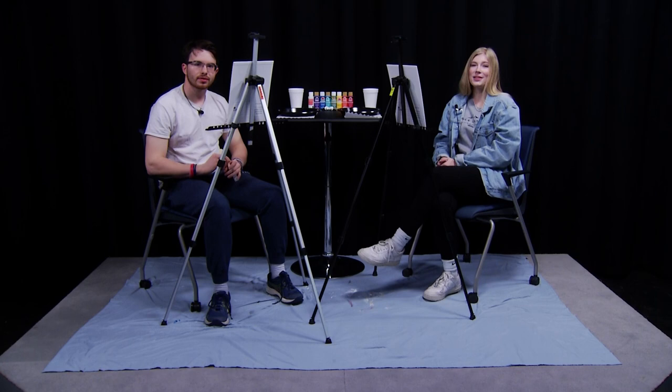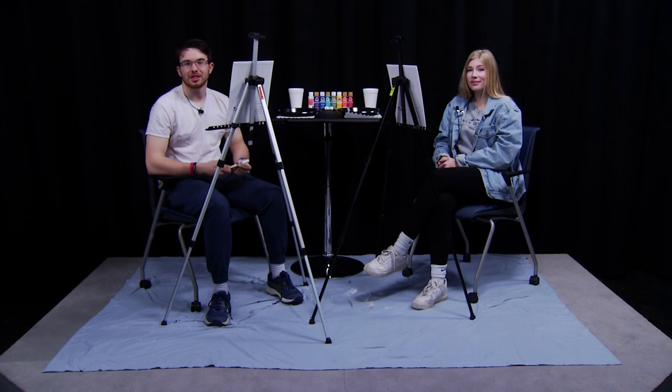Hi everyone, I'm Carol and welcome to How To. Today I'll be teaching John how to paint different flower shapes. Hello everyone, I'm John. I know nothing about painting, let alone flower shapes. Great, well hopefully we can teach you some things today. Let's get started.